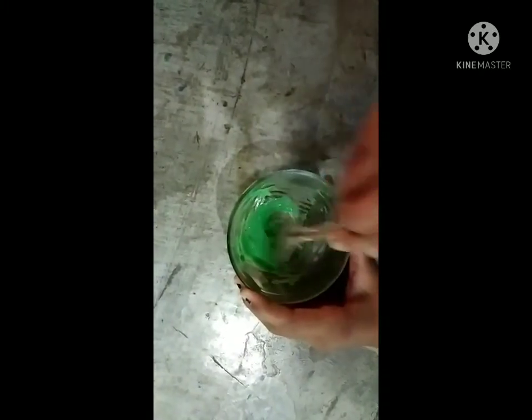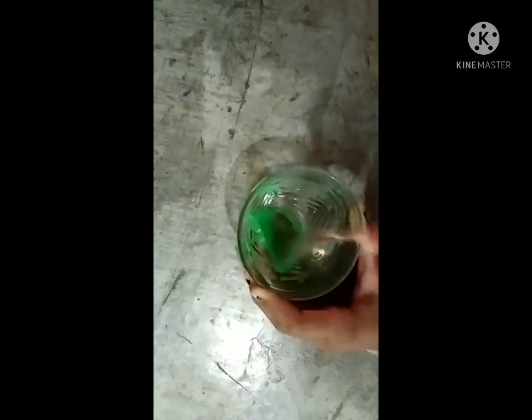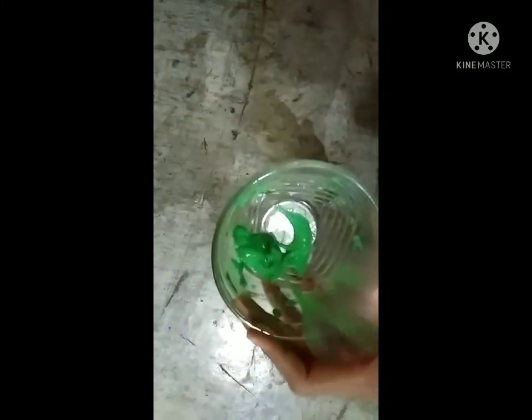So guys, see my slime is made by one hand and you can see it as much as it was. Look, it's all cut off the side. Now you can see it will completely cut off.